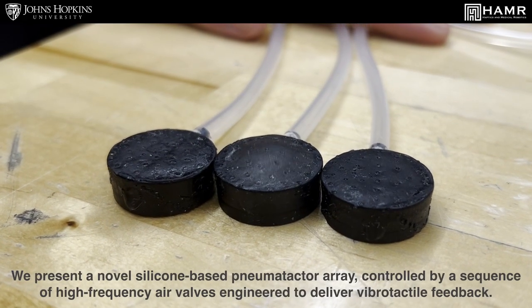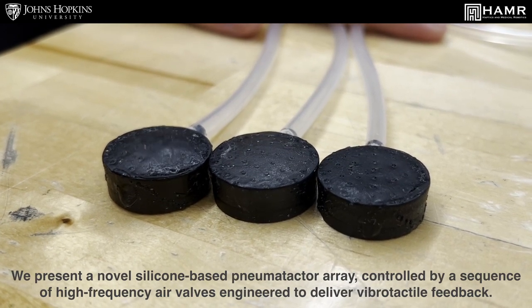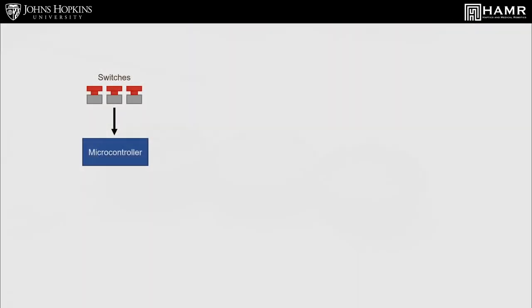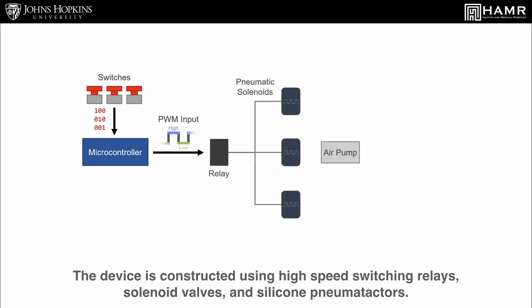We present a novel silicon-based pneumotactor array controlled by a sequence of high-frequency air valves engineered to deliver vibrotactile feedback. The device is constructed using high-speed switching relays, solenoid valves, and silicon pneumotactors.